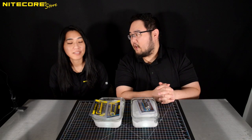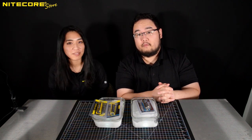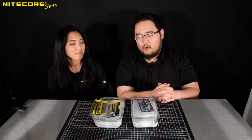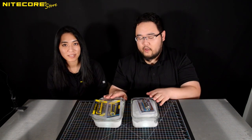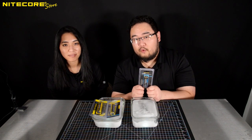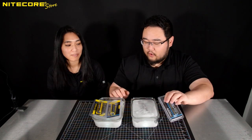Hello. Good afternoon, Kelly. Hi. What time is it? It's 3:25. 3:25? What day? It's Monday. Monday, that's right. We're here, almost at the end of the day on Monday, going over our two MH10Ss equipped with our NL2142 LTP low-temperature batteries that we froze last Friday.